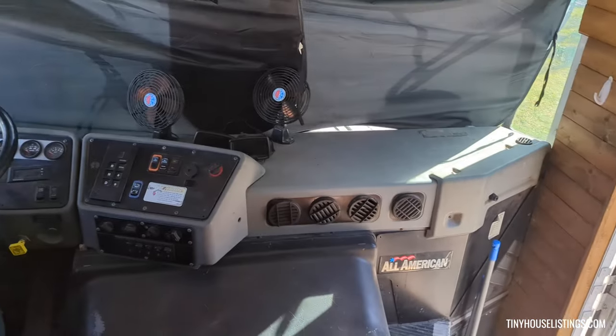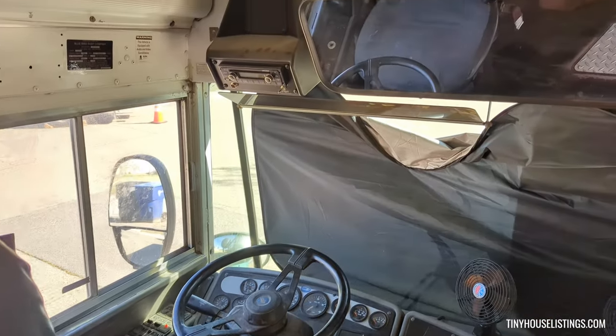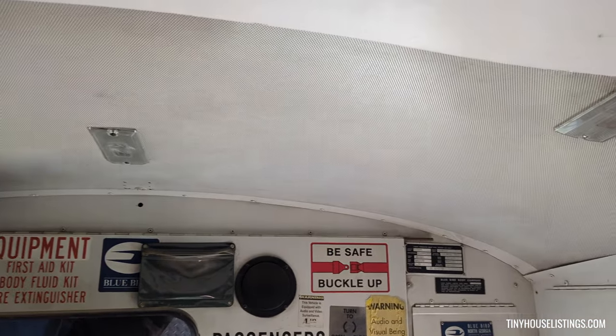Up at the front is where you drive. This part of the ceiling isn't finished.